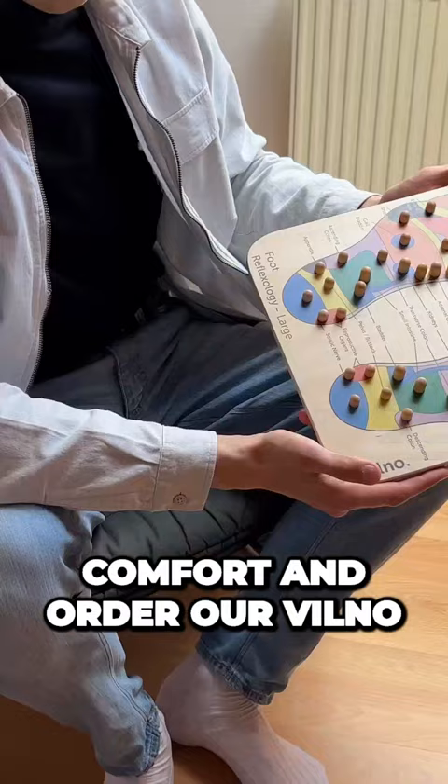Say yes to comfort and order our Villeneuve Foot Reflexology Mat today with our exclusive discount.